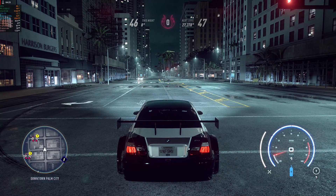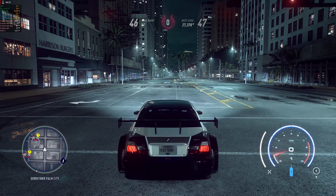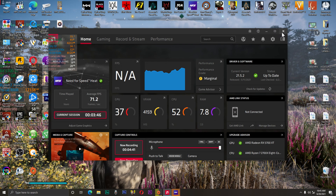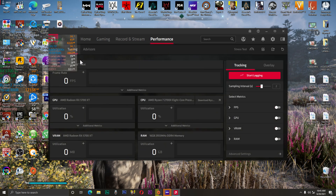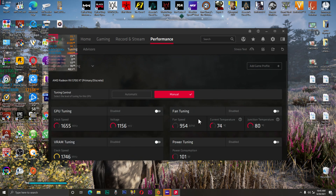Okay guys, look at my GPU temperature. I'm going to tune my Radeon software. Open right-click on your desktop and open AMD Radeon software. Go to Performance and then Tuning. In tuning control, it's set to automatic — I'm going to select manual, and enable fan tuning.